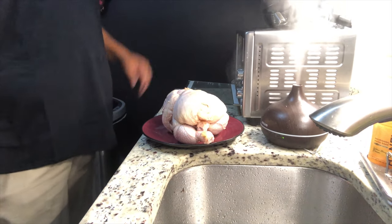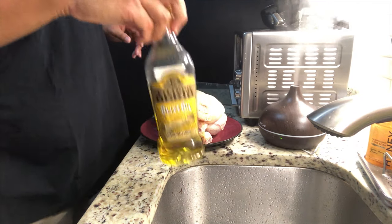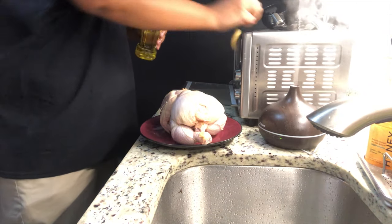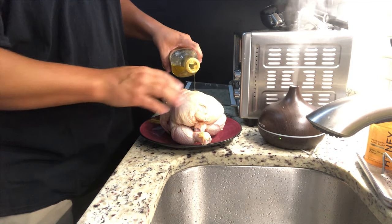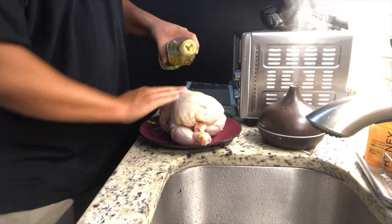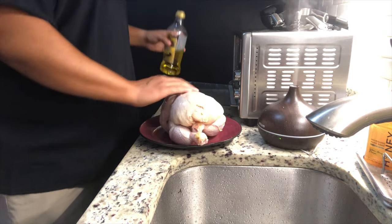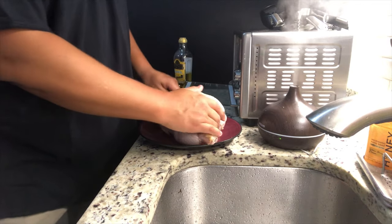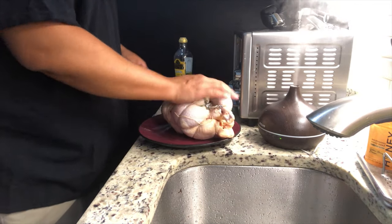Now that we've got everything out of the air fryer, before we throw it in, we're going to go ahead and put a little bit of olive oil on. You don't have to use this kind, you can use any kind that you want. We're just going to put a little bit on there, rub it in, and that's going to make all the seasoning stick. Plus it's going to give a nice crispy skin. I don't know anybody that's against crispy skin.